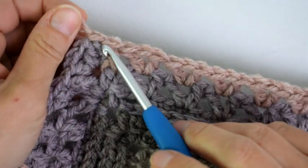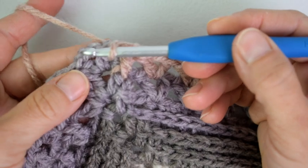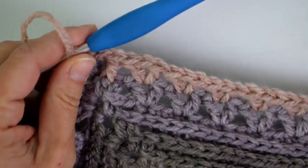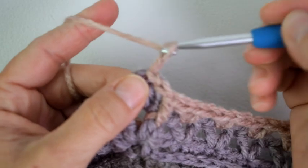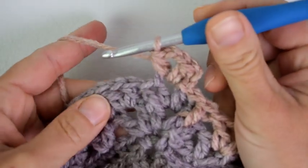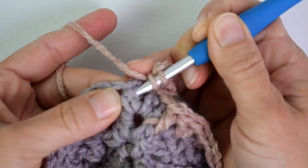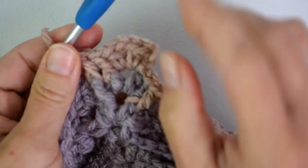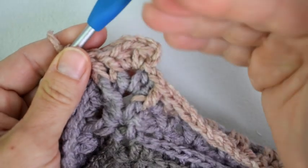I have ended round 23 with a front post double crochet around the half double crochet from the previous round, and joined to the first half double crochet with a slip stitch. Now slip stitch over to the chain 2 space to start round 24. Rounds 24 through 27 will be a repeat. We will start with a chain 2 and then work our corner space which is a half double crochet, chain 2, half double crochet, and then front post double crochet around each half double crochet and front post double crochet. Now we will have 2 front post double crochets here and as you repeat this you will be adding 1 front post double crochet each round — 3, then 4, then 5 and so on.